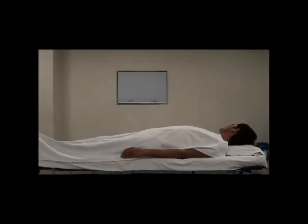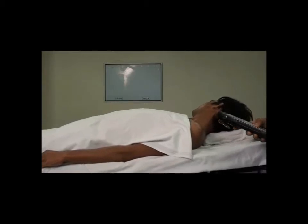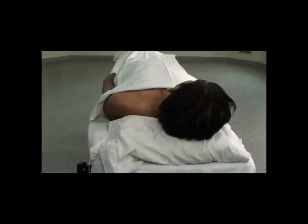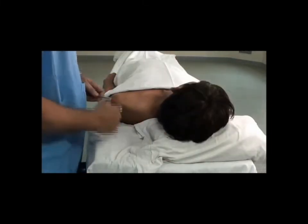For an effective block: first, make the patient lie in supine position; second, ask him to look to the opposite side; third, make the patient propped up 35 to 45 degrees; fourthly, push the pillow to the opposite side so that you get space to site the injection.